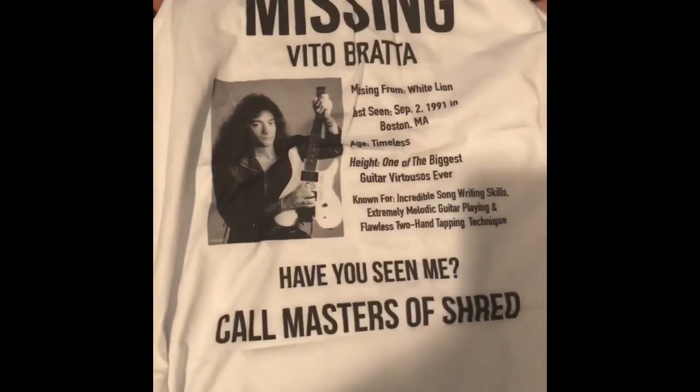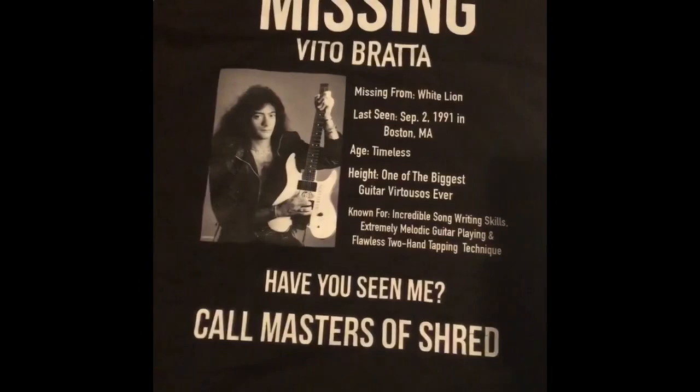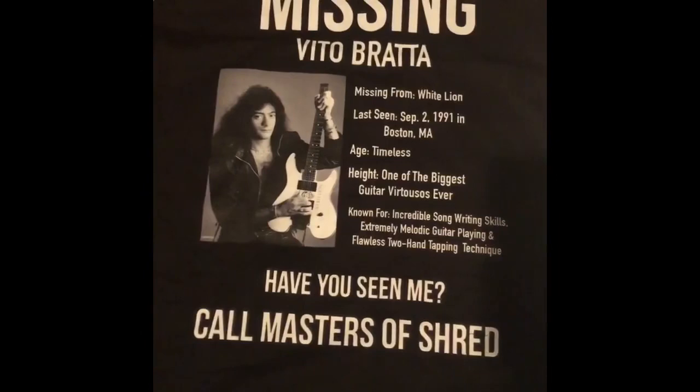I do know that this was limited, so if you're thinking of getting one, definitely get it. I will put the link to the website in the description below if you're interested. And if you haven't heard of White Lion, I suggest that you give them a listen — they were a fantastic group and criminally underrated.